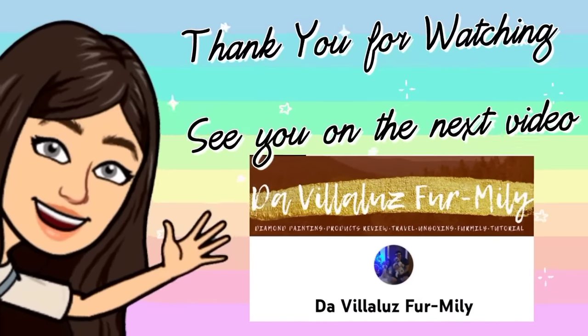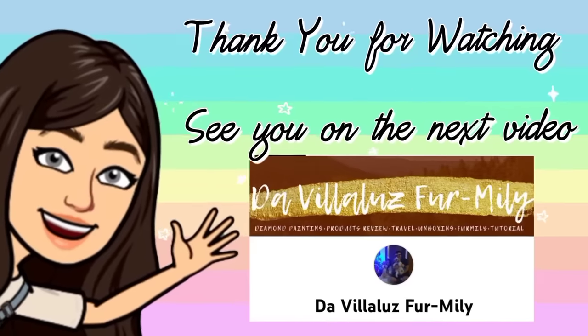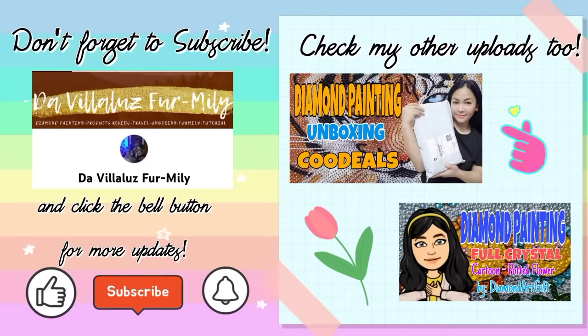Alright guys, so this is the end of my vlog today, which is the unboxing video of products from Niteo. I hope you like this video guys, and see you on my next vlog which is the review and wear test of the Niteo jewelry. If you are new to my channel, don't forget to subscribe and just hit the like and share. Bye for now guys, and see you on my next vlog! Bye!